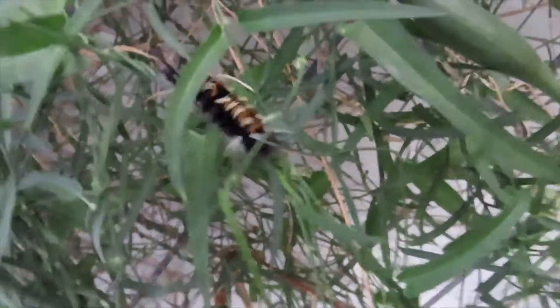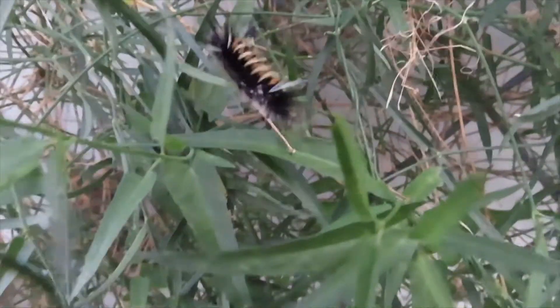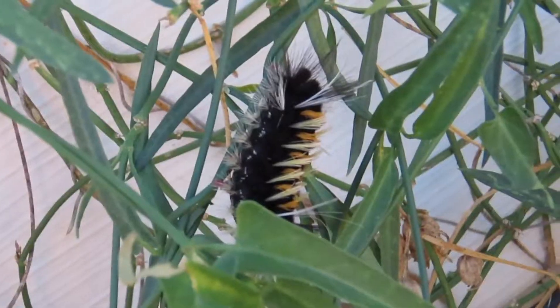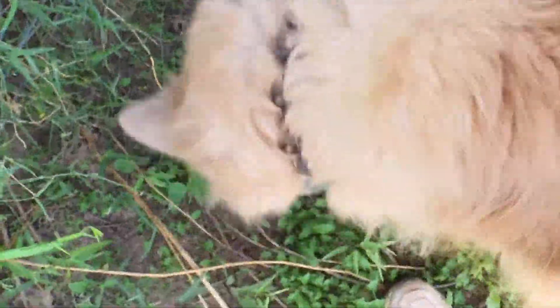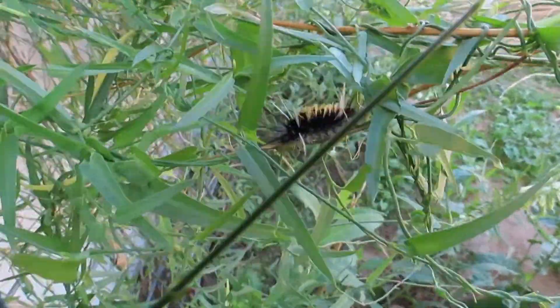Interestingly, we didn't see them on the rabbit brush around the corner on the east or west sides of the house, just on the north. Who knows what that means? Anyway, these caterpillars belong to the milkweed tussock moth, which is a beige looking moth that I'm always rescuing out of my birdbaths and dog water. In 2008, I filmed a whole herd of them going across the vehicle wash and made a video.